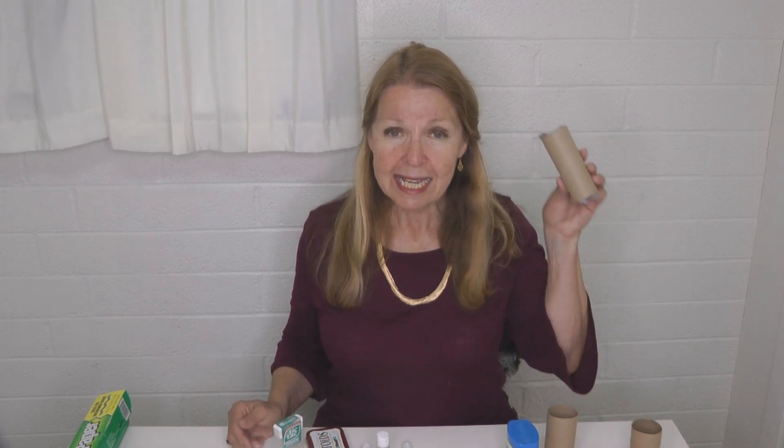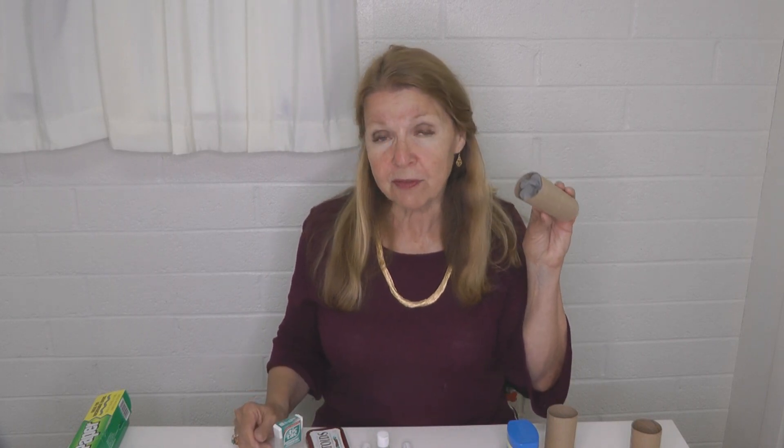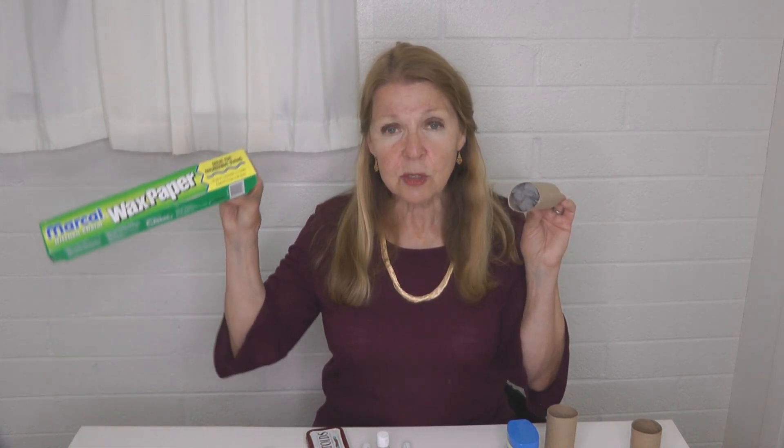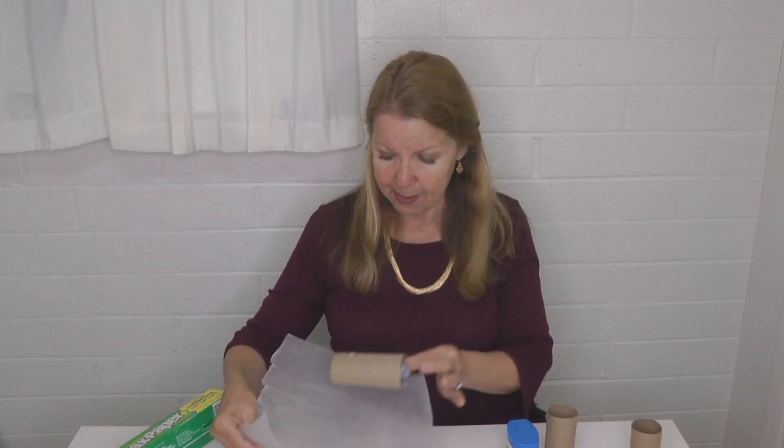The first easy way to make a fire starter that's absolutely free: get an empty toilet tissue roll and stuff it full of dryer lint. This stuff is going to be flammable and will burn up very swiftly. Pack your empty cardboard roll full of dryer lint, and then you can even take a piece of wax paper. Wax paper, because it has wax on it, is extremely flammable.